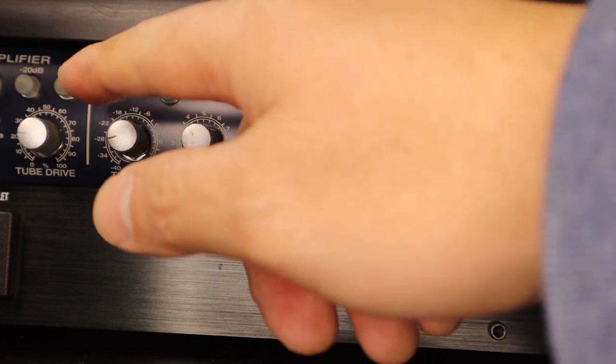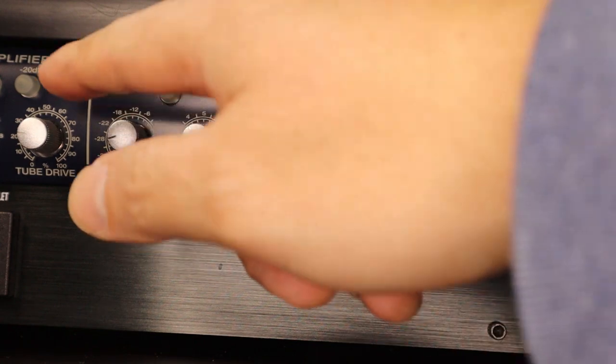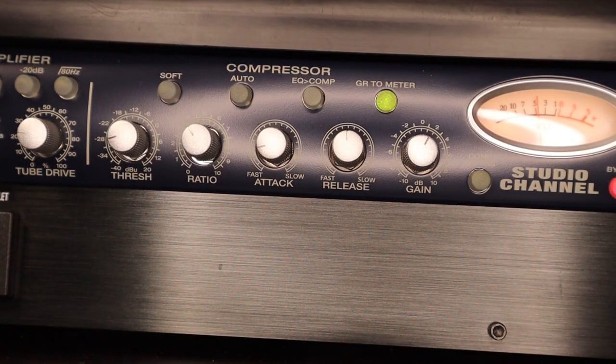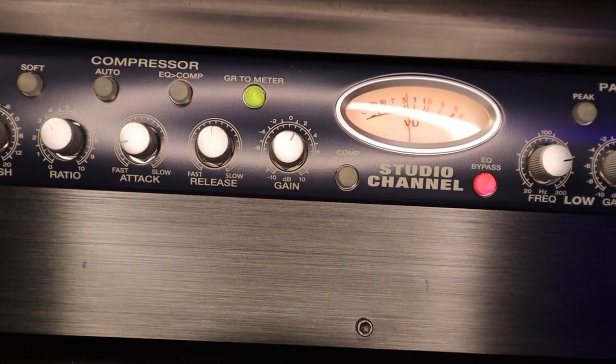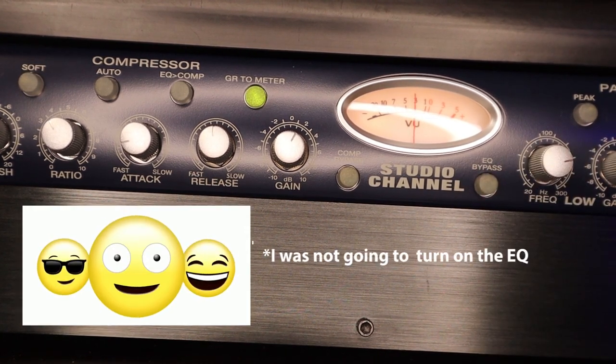Preamplifier 80 hertz — just for fun, we didn't have to. You can wipe it. Now on.